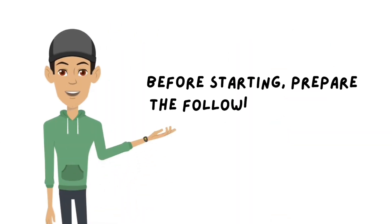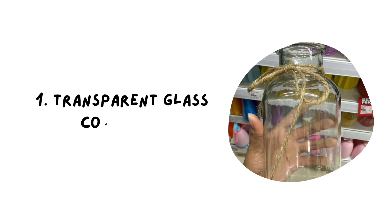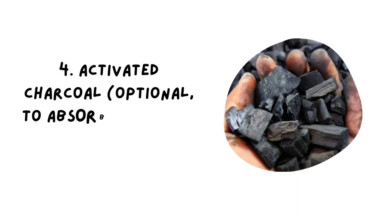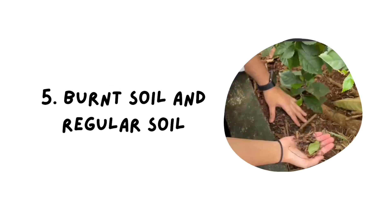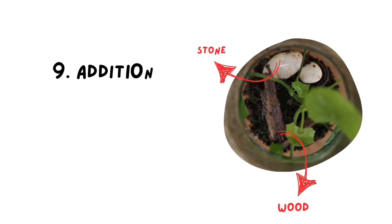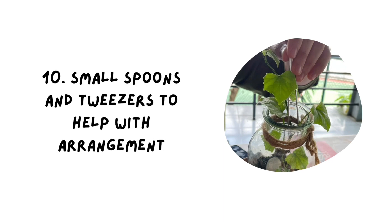Before starting, prepare the following materials and tools. First, a transparent glass container. Second, small pebbles and decorative stones. Third, gauze cloth. Fourth, activated charcoal — optional, to absorb odors and maintain humidity. Fifth, potting soil and regular soil. Sixth, mini plants. Seventh, decomposer animals like millipedes, worms, and isopods. Eighth, moss as ground cover. Ninth, additional decoration such as wood and stones. Tenth, small spoons and tweezers to help with arrangement.